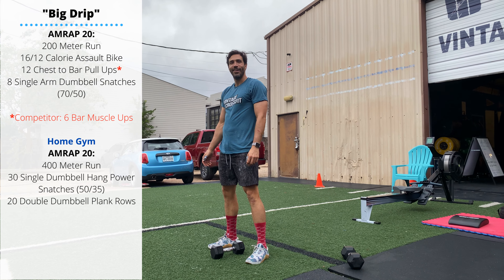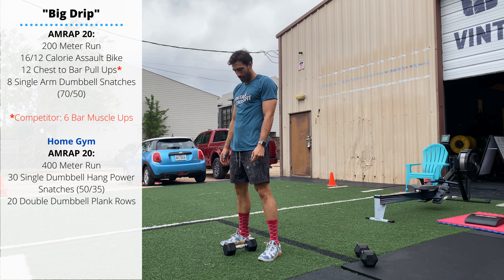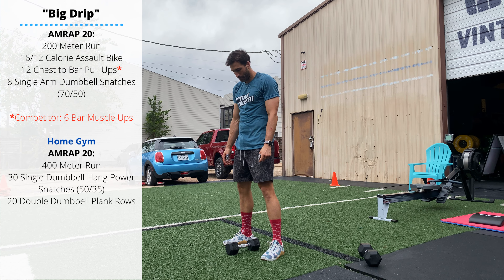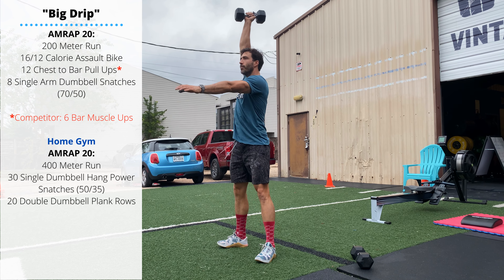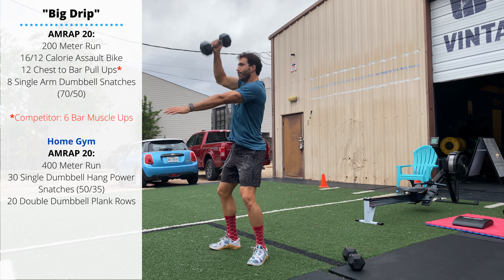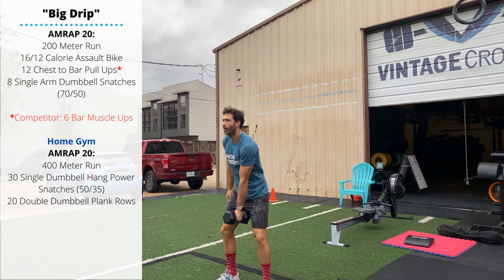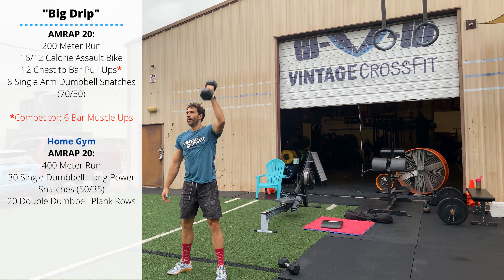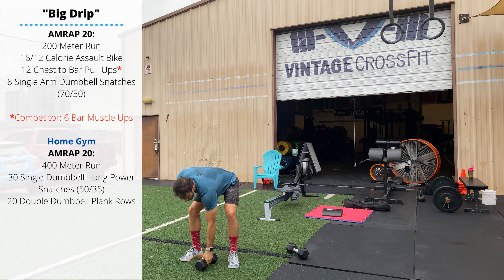Friday's home gym variation will be a 20-minute AMRAP. Start with a 400 meter run, then 30 single dumbbell hang power snatches. Once you pick up the dumbbell it does not have to return to the floor — just goes between the legs. Do five reps on one arm and then five reps on the next arm. Extend the hips upward, keep the elbow pulled up and back, then flip to get the dumbbell locked out overhead.